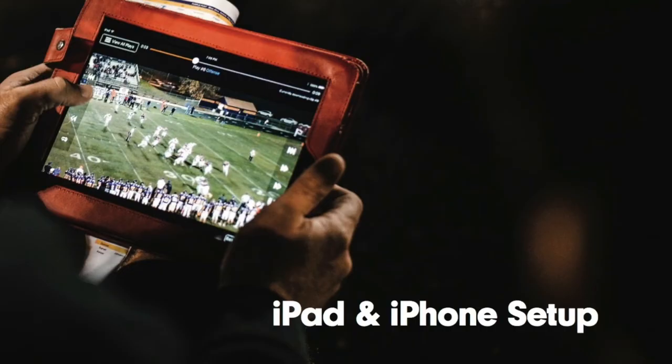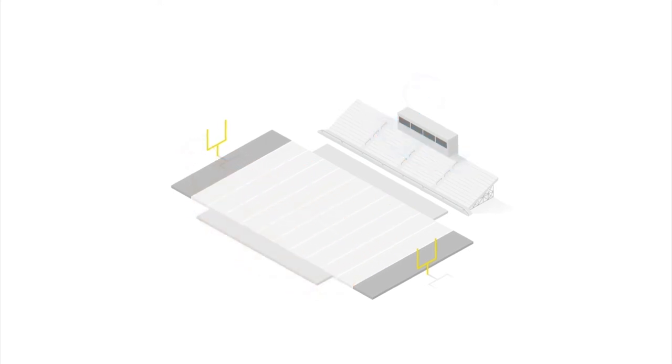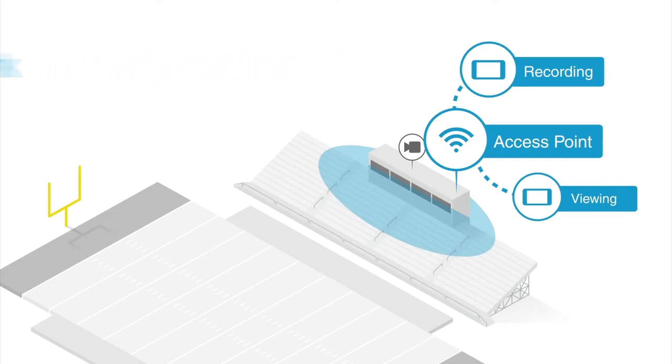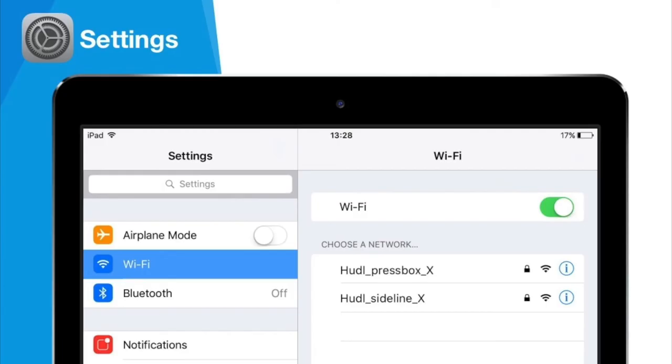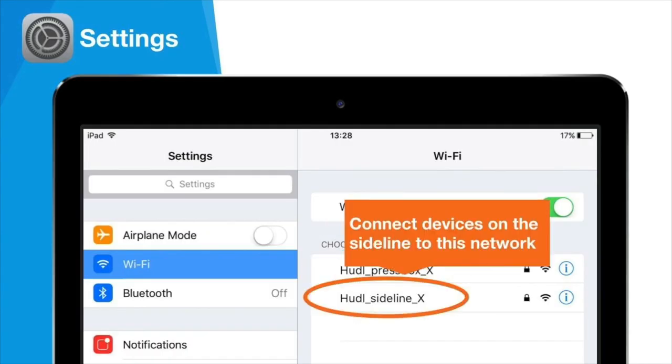Before setting up your iPads and iPhones, it's important to remember that Huddle Sideline broadcasts two networks: a press box network and a sideline network. Your recording iPad or iPhone must be placed in the press box and connected to the press box network. This and any viewing devices in the press box must be placed within 15 feet of the press box access point. Any viewing devices located on the field should connect to the sideline access point. To connect your devices to the proper network, navigate to the Wi-Fi settings on your device. Here you should see a Huddle press box network and a Huddle sideline network. On each device, choose the correct network based on where that device will be placed. You can find your team's unique network name and password in the lid of the end zone and press box kits.